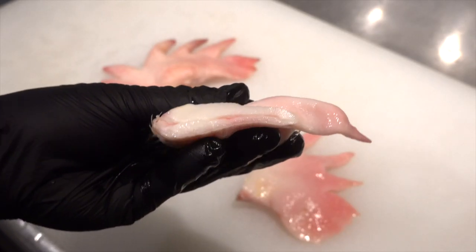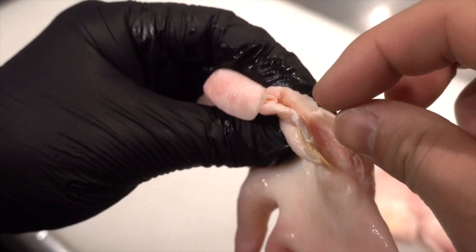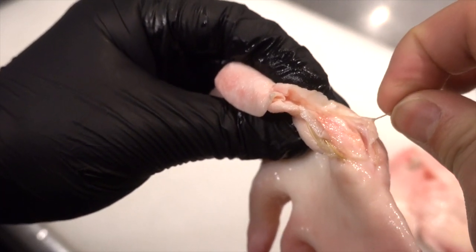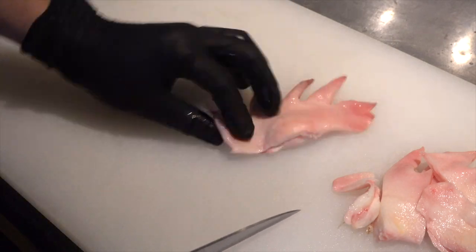Let's cut it in half and see inside. There's almost no meat and it's mostly collagen. There might be some remaining on the root, so cut it out to remove it. I will just cut this time. Preparation is done.